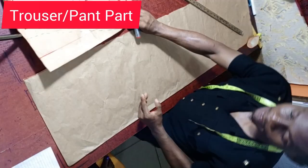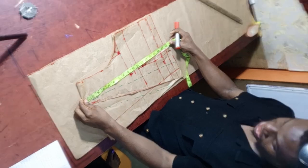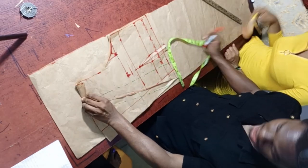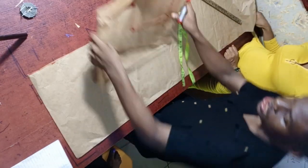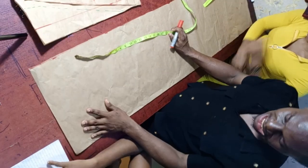Now let's work on the trouser part. The upper body is 18 inches — we added 1 inch seam allowance (half inch on each side for joining). To get the material width for the trouser, the hip measurement is 28 inches divided by 2 equals 14 inches. That is the width we are using. For the length, use the formula: total jumpsuit length minus the half length.